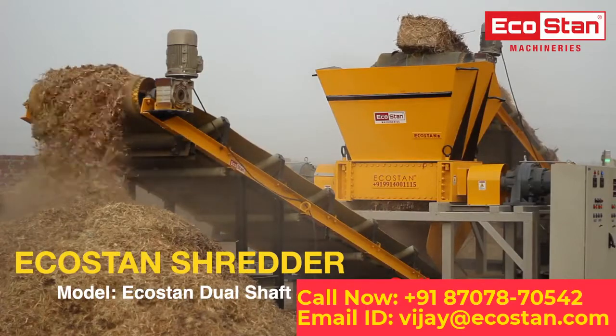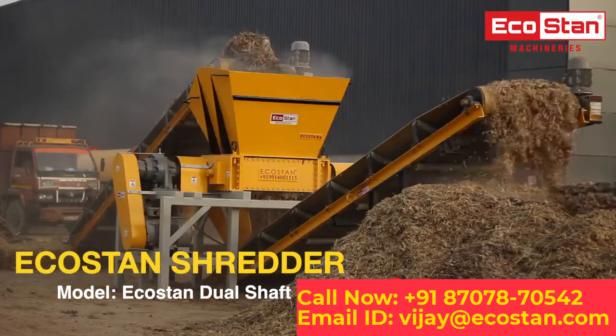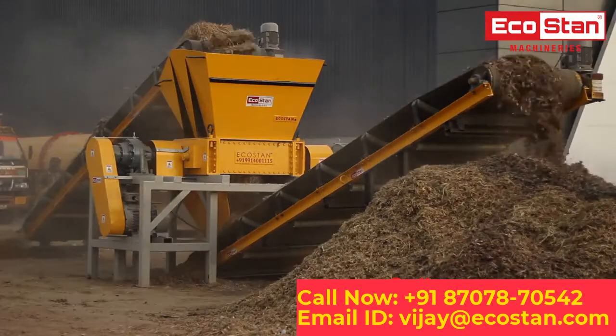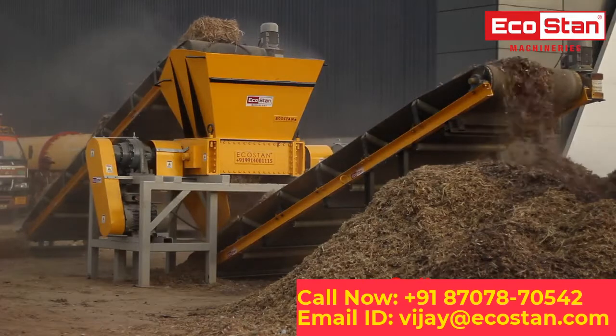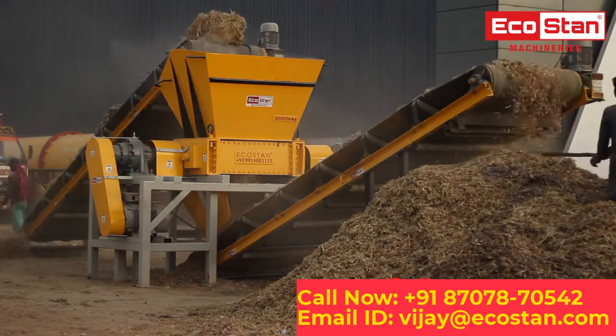Presenting all new EcoStan Dual Shaft Shredders, with a robust design to shred any type of biomass or industrial waste. The EcoStan Dual Shaft Shredder is a two-shaft shredder with multiple shredding blades and spacers, equipped with cleaning fingers to clean the blades and cut the raw material into small pieces.